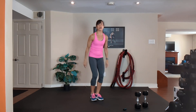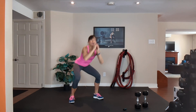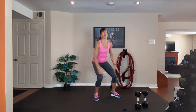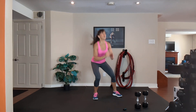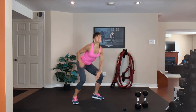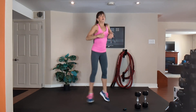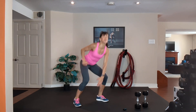Squat it over. Option one: squat, step, squat, step — inhale, exhale. Option two: jump it side to side — exhale one way, inhale back. Option three: touch the floor, push it back, chest up. 15 seconds — squeeze your tummy, work as hard as you can.